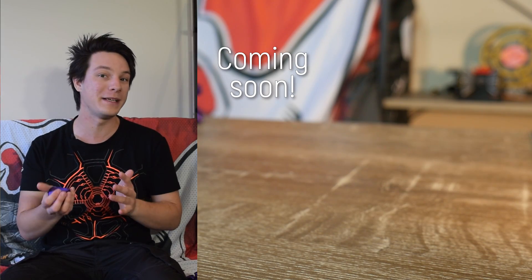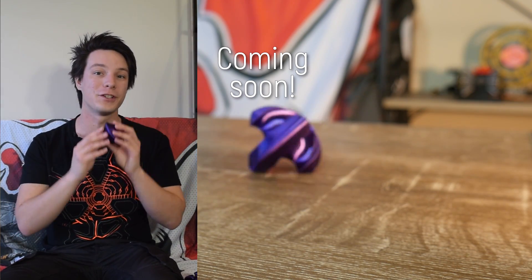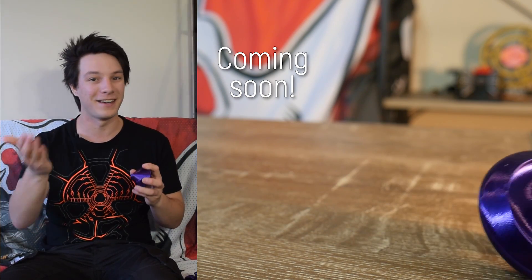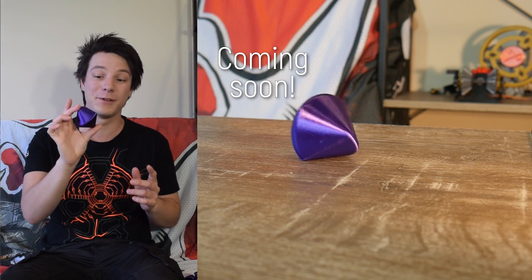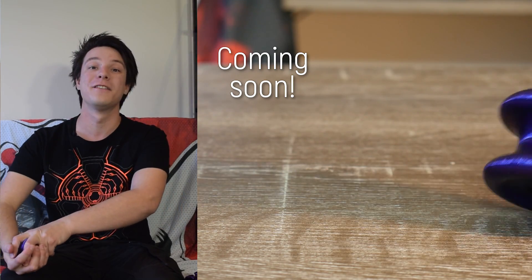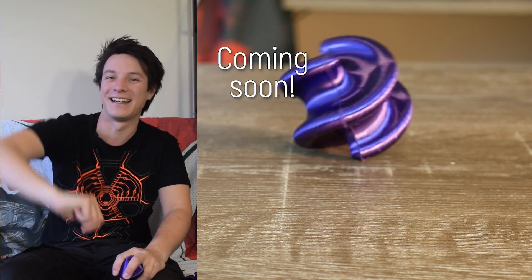Remember I said there's someone else on this platform who could take these things further? Well, it turns out that I wasn't the only one inspired by spherocons — Devon over at Make Anything has been working hard on his own inspired versions of these curious objects. I'll be linking to it right here. Head over to his channel where he'll also be demonstrating how to 3D model these shapes in Fusion 360 — let him know I sent you. And consider subscribing if you want to see future content like this here on Maker's Muse.